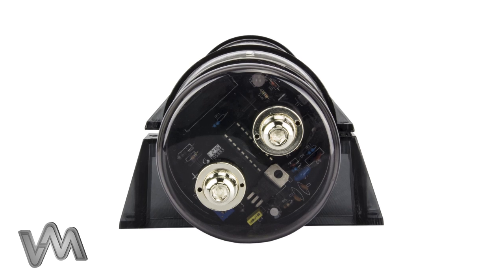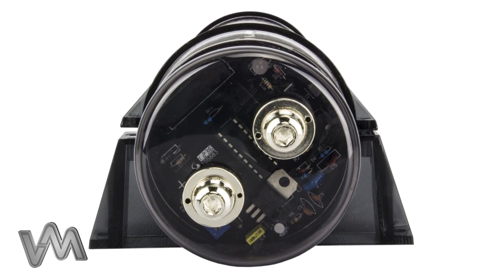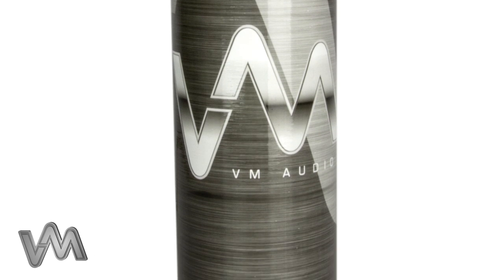This system's 4500 watt stabilizing amplifier flow capacitor was designed to deliver a burst of current to an amplifier during hard-hitting bass notes, to ensure top quality sound from your system.